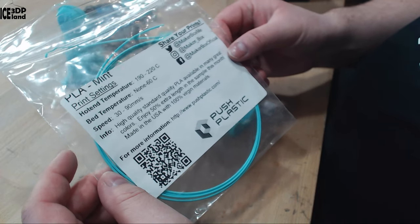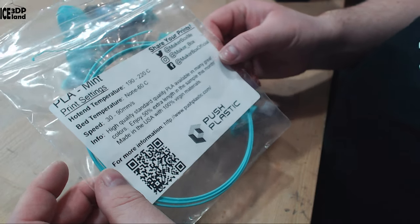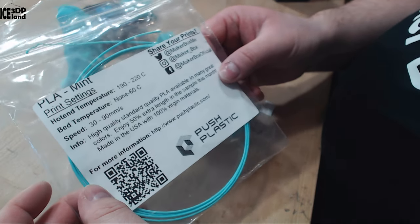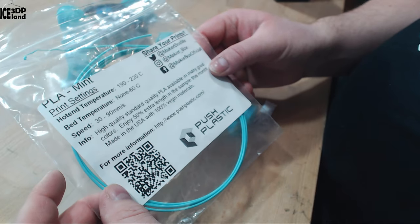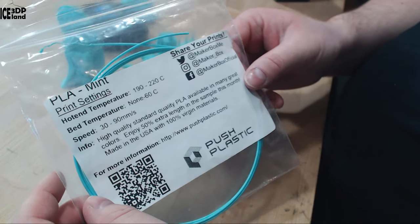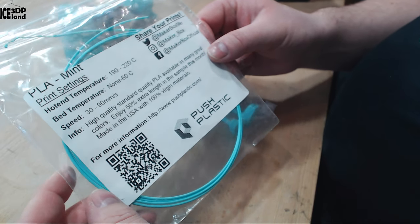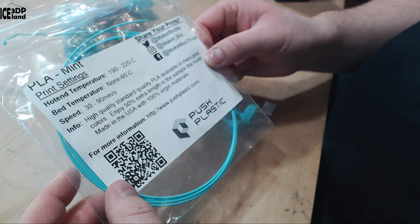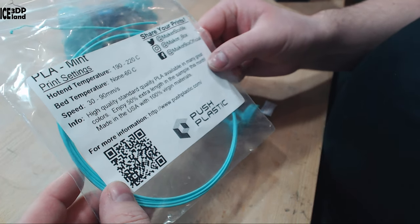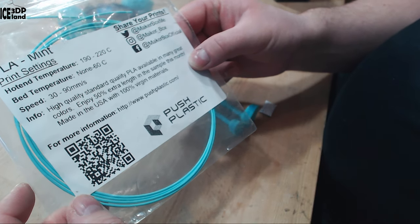Here they say it's high quality standard PLA — a bit of a wording mix-up, but I guess it's high quality PLA. It's available in many great colors, with 50% extra length in the samples this month. Made in the USA with 100% virgin materials, and more information at PUSSPlastics.com.